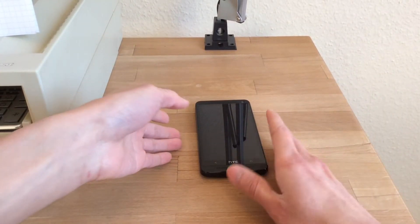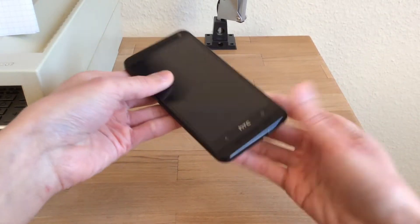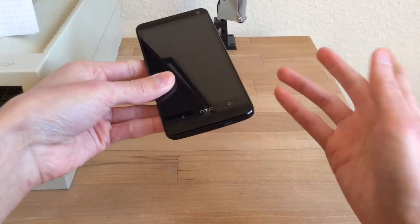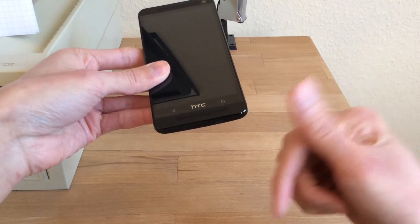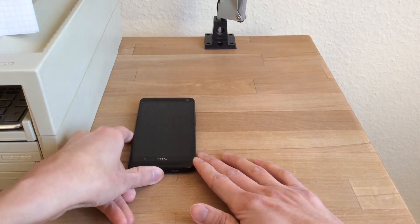So let me briefly talk about the hardware that you need. Obviously you need your smartphone, but your smartphone must support MHL. If you're not sure what MHL is, or if you're not sure if your phone supports MHL, I will post a link in the description box below and you can check if your phone indeed supports MHL.